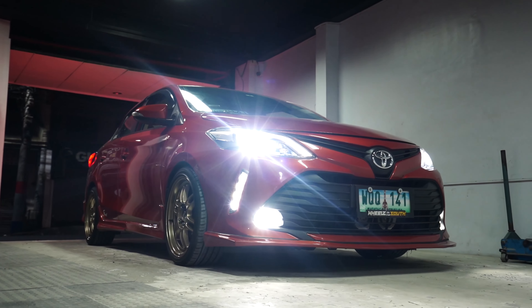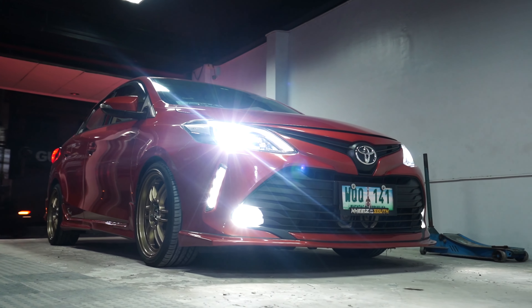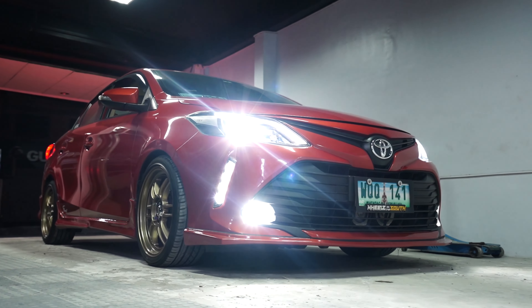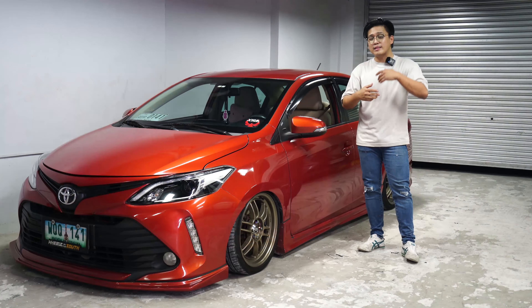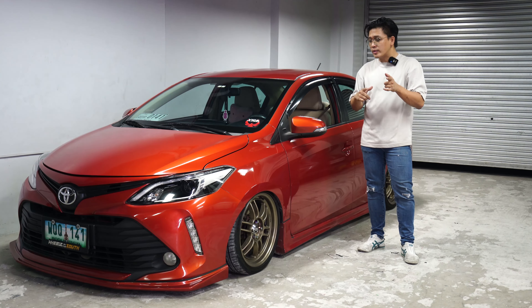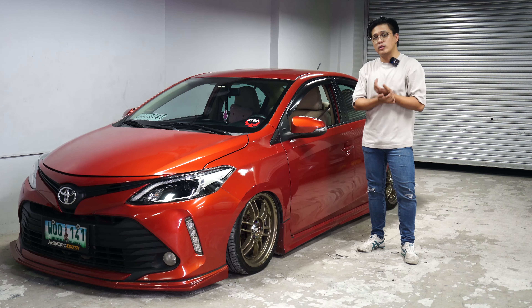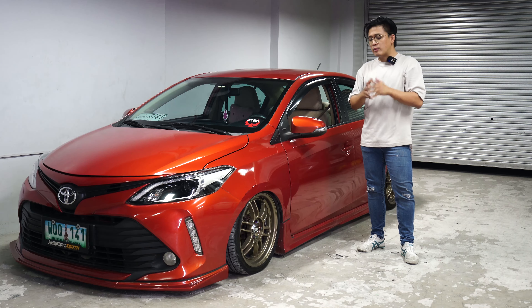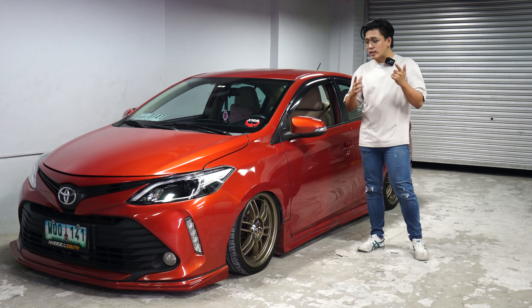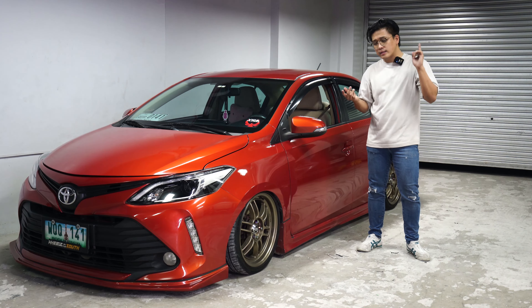We're going to discuss how to bag your Vios Gen 3 or Vios Gen 3.5. It's going to get technical and educational — I need you to lend me your ears for this segment. But before we head into that, please like and share the video, subscribe to the channel, and hit the bell icon for a notification. It really helps. And with that, let's get into the under chassis part of the video.